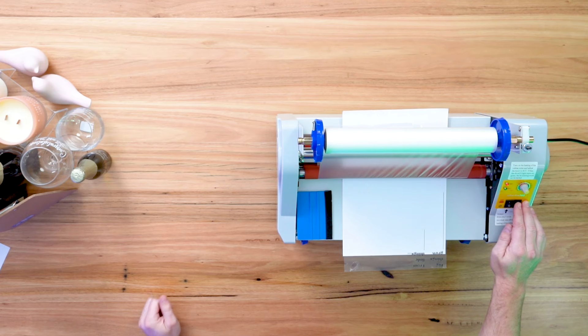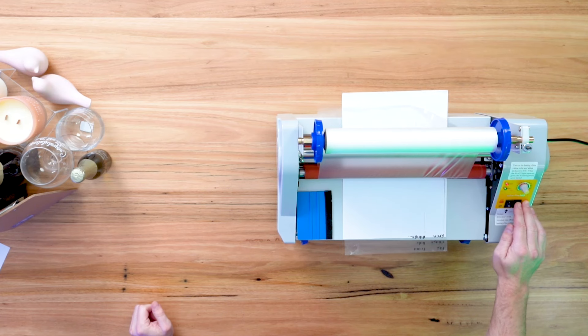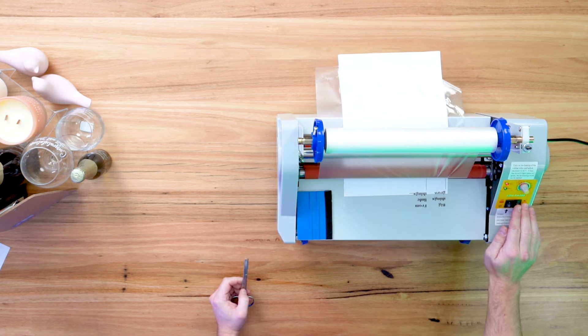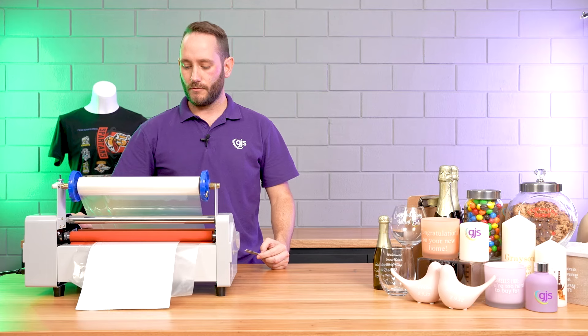You also have two choices when it comes to DTF powder. You can choose from either our traditional fine powder, or we also have our rough powder if you prefer a more textured finish to your transfers. Our team are also testing a new black powder and we'll be launching this soon, so watch this space.